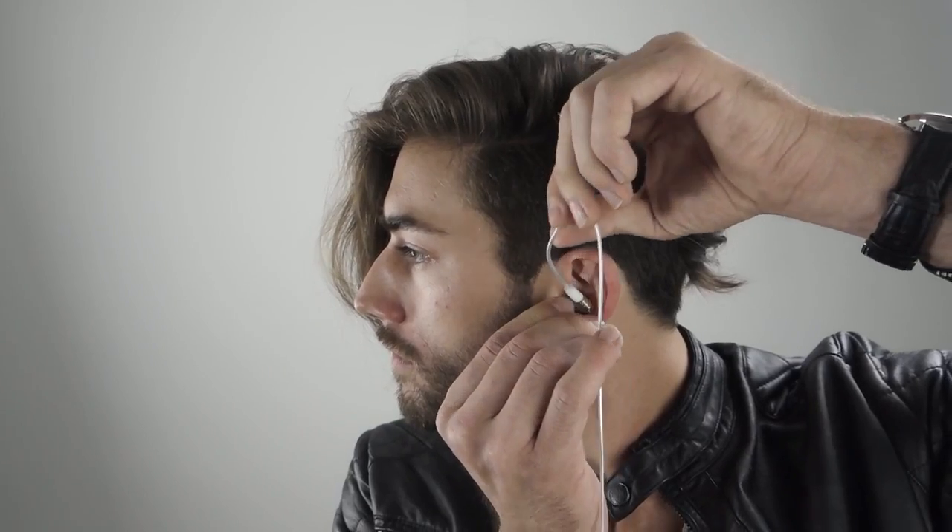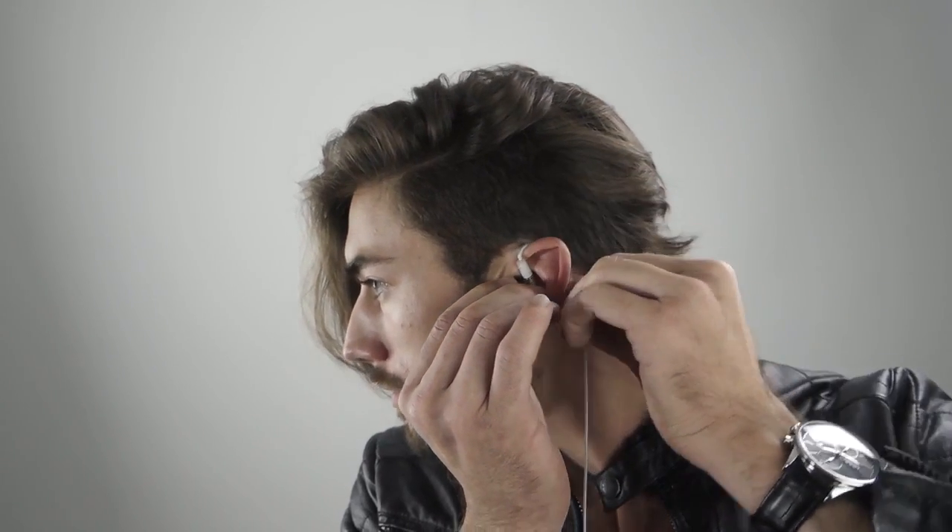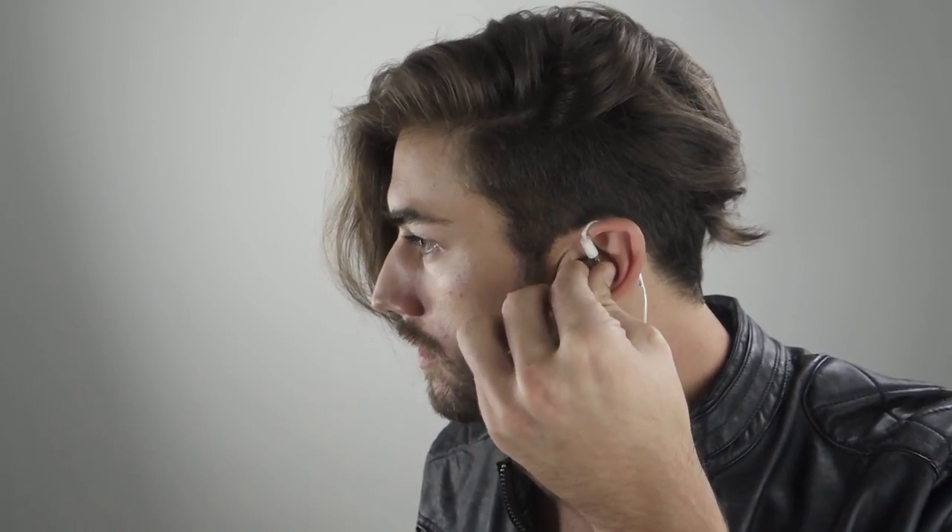Next, straighten the memory wire. Insert the ear piece and adjust until it fits flush in the ear. Bend the memory wire around your ear and squeeze to tighten. Repeat for the other side.